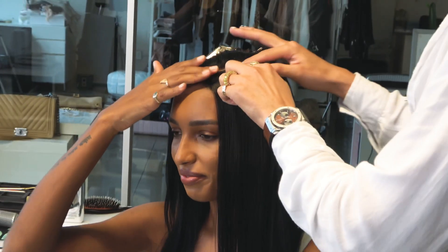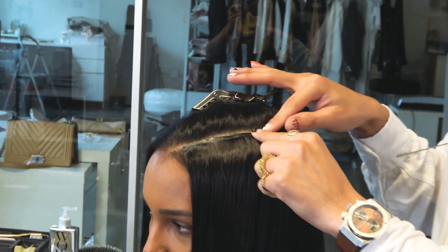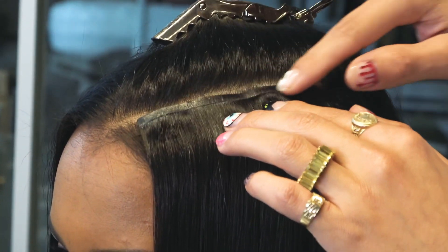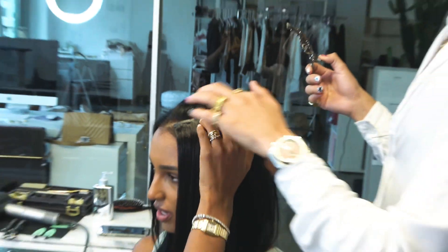So these are called seamless — they're by the hair shop. They're really, really flat. The only thing is if they're blonde and you need to root them, this part doesn't really pick up color. So that's the only downside, because it has that rubbery kind.